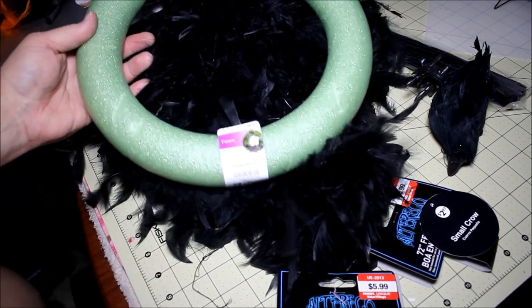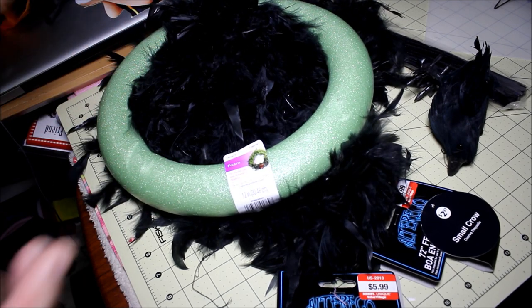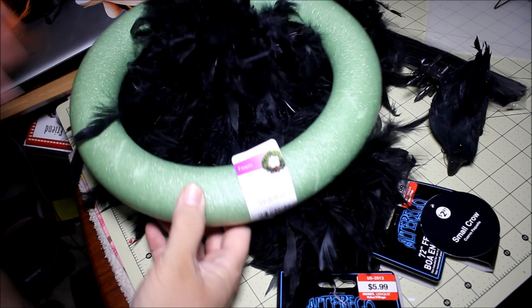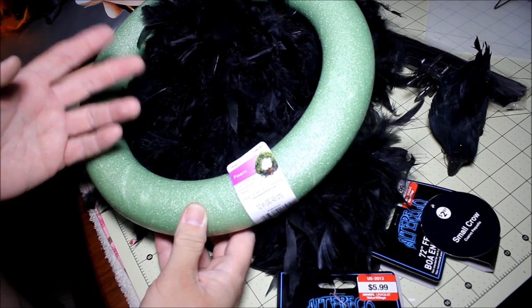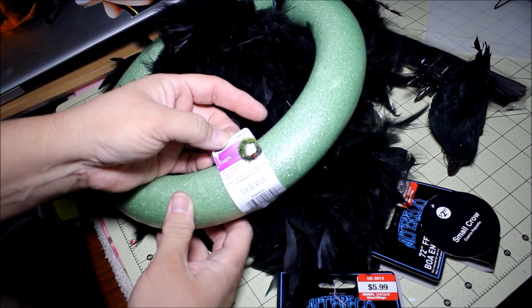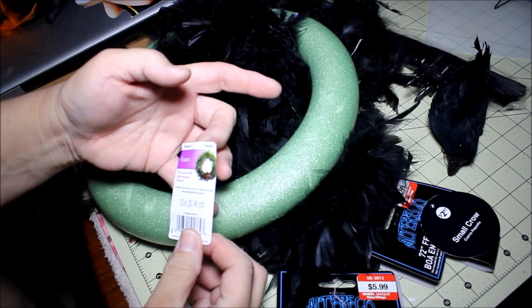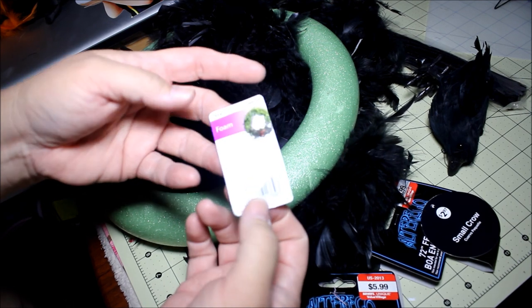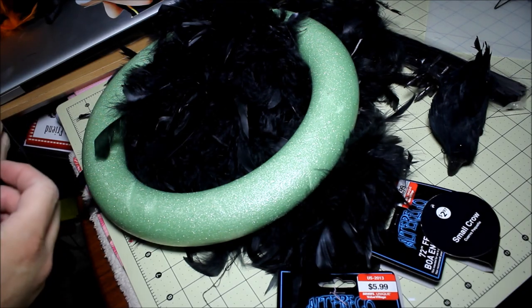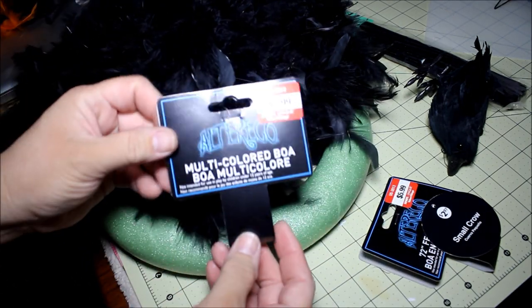What we're going to need is a wreath — you can use a grapevine wreath or one of those other kinds. I just found this one and thought it would be pretty cool, but a grapevine wreath would probably be a little better. It's a 12-inch foam wreath. You could probably use two black feather boas — I picked them up at Savers for $5.99.